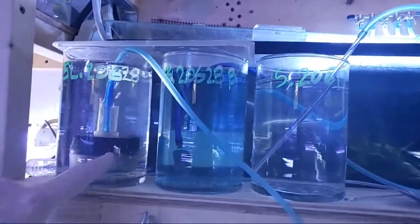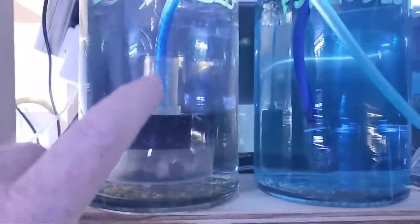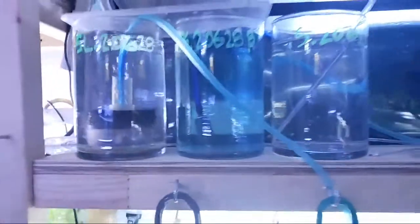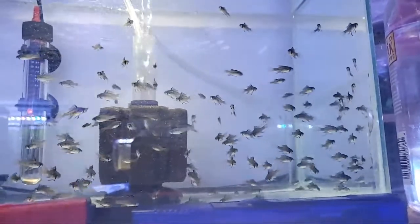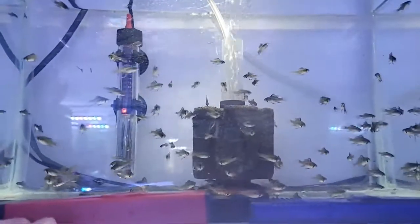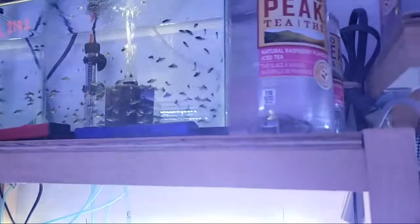This setup might be the proper way to do Lucipinis — getting some filtration, air movement, and a hide for them. I'm really anxious to see if this is a better design than what I was using before. Before we leave this spot, I just have to show you my favorite black ram batch — they're doing so well. There's not a single golden one, not a single German blue — they're all black rams. They'll get darker as they grow. Very nice batch, looking forward to seeing those develop.